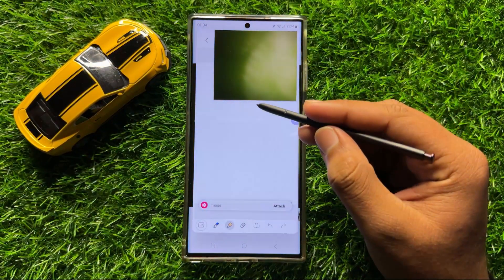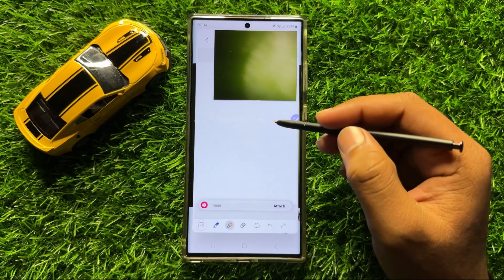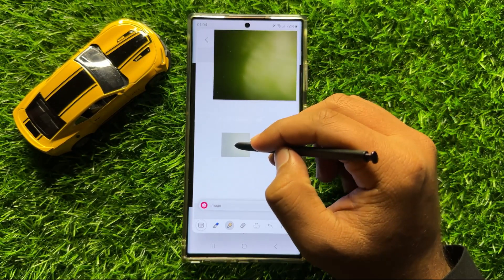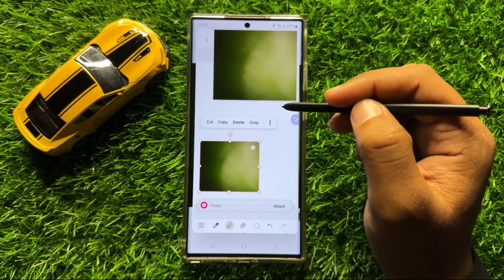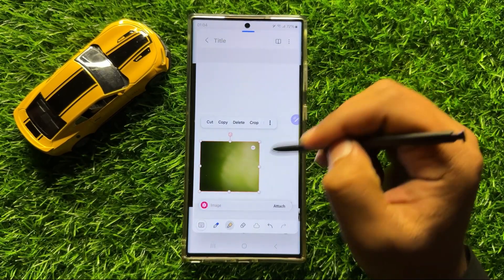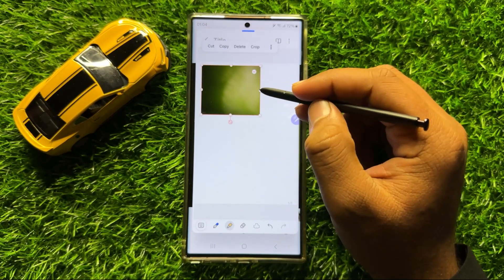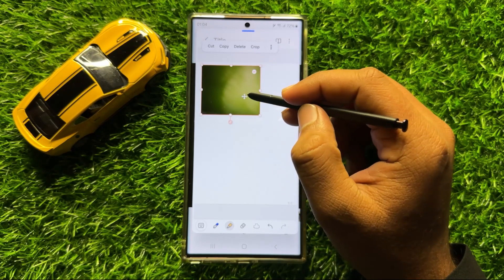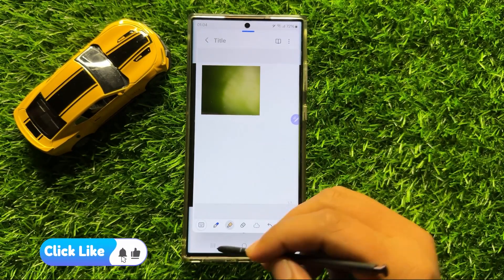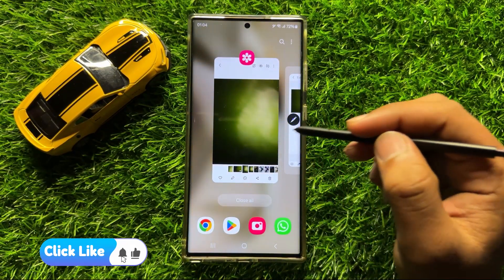Now after opening the quick notes page, press and hold on the image and drag it to the quick notes page, and then you can remove the image.